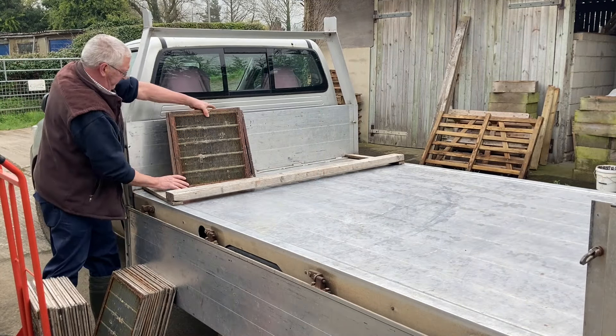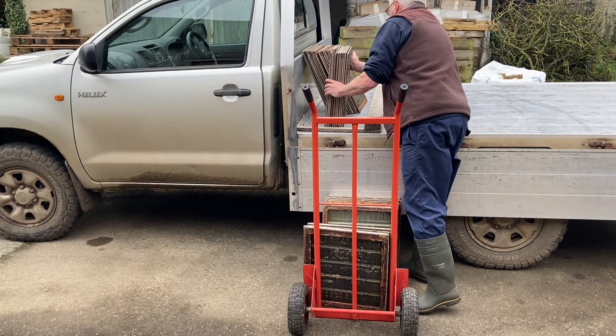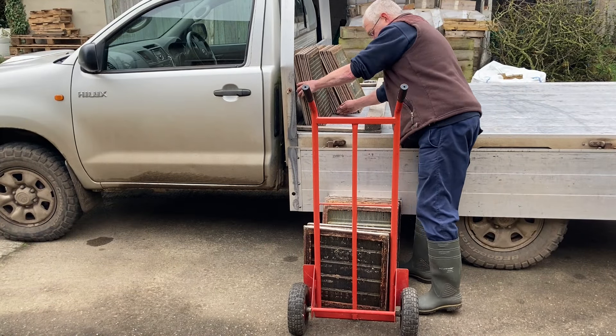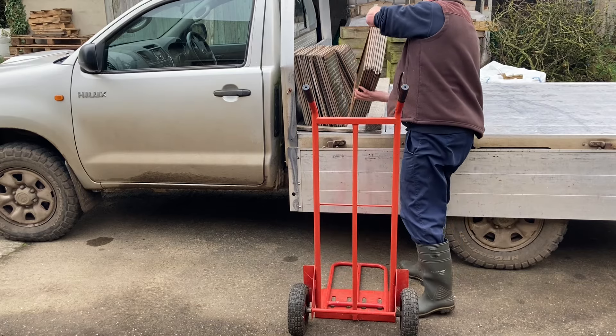These supers are just as they were left after the heather honey was extracted last year. So queen excluders onto the truck - that framework there prevents the pallets of boxes sliding into them and damaging the queen excluders.